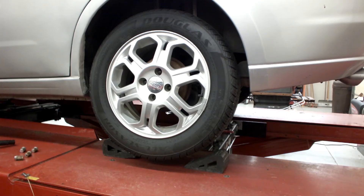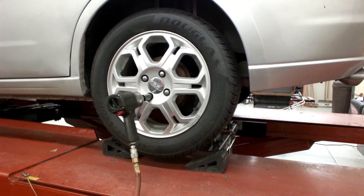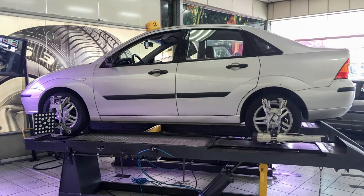Install the tire and wheel assembly and lower the vehicle. Install alignment equipment and compensate. Verify alignment readings.